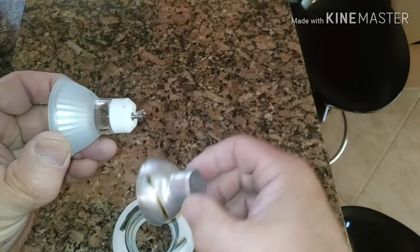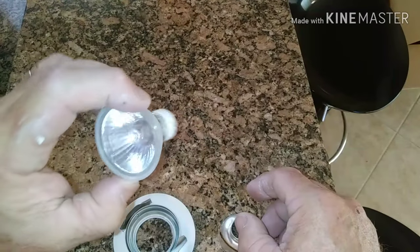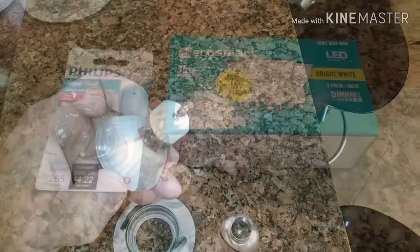That heat shield goes over top of the halogen bulb — or maybe it's something else, not sure. Either way, those halogens do get really hot, so that's probably what it is: a heat shield.